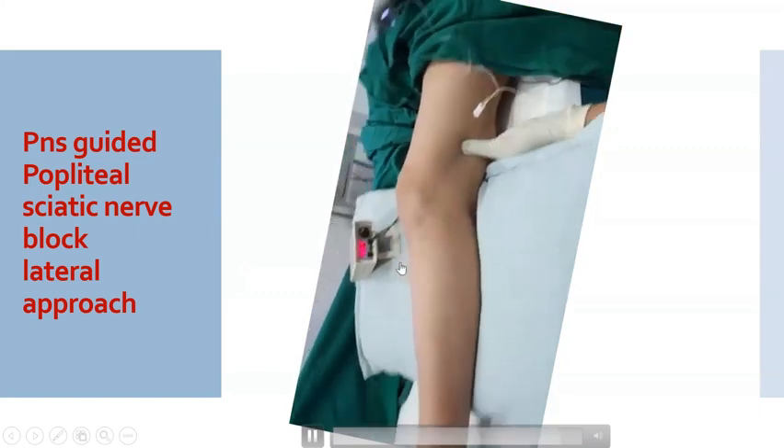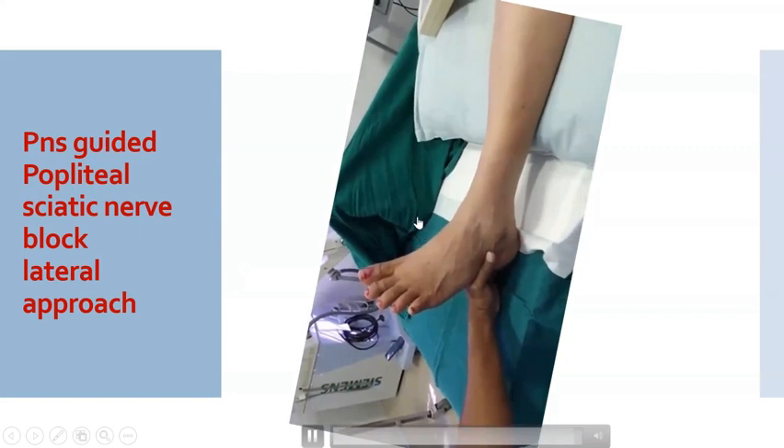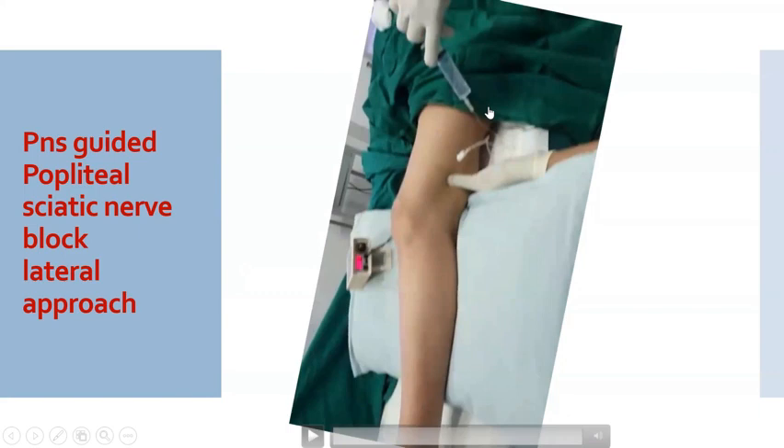The response reappears again at 0.6 milliamperes, which we accept, and we inject the local anesthetic agent after negative aspiration for blood. Either response is acceptable — you can use a peroneal response also. It is adequate when the response is still present with a current intensity of less than 0.5 milliamperes, as long as a large volume of local anesthetic — around 20 ml — is used.